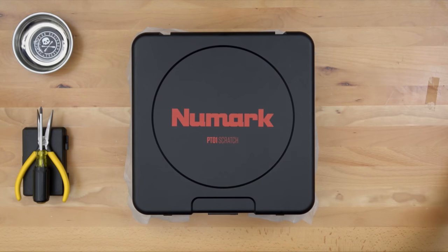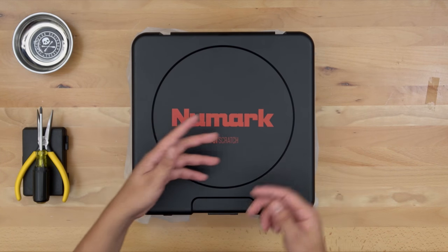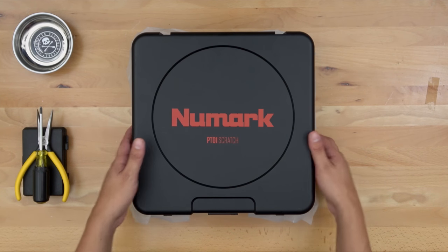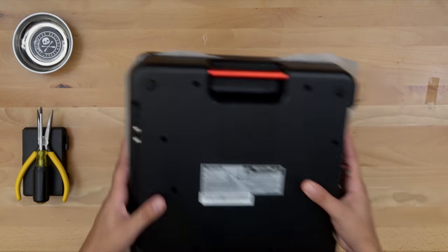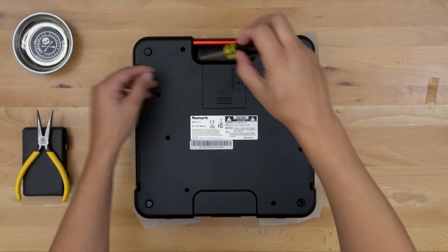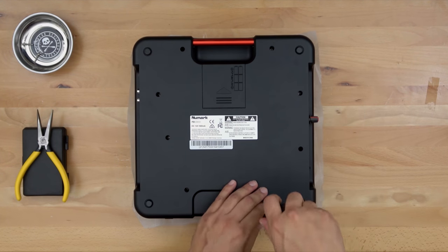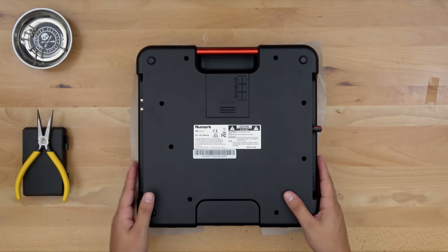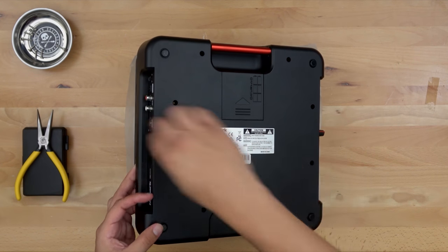For the first step we need to uninstall the original tonearm and replace it with the new one. Let's get started by flipping this over and taking out the eight base screws. Alright, now we have all of our base screws out.